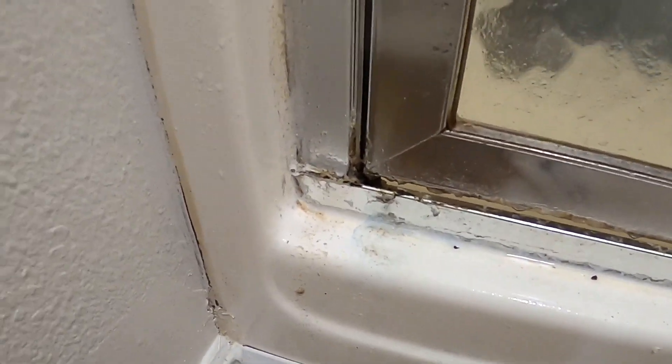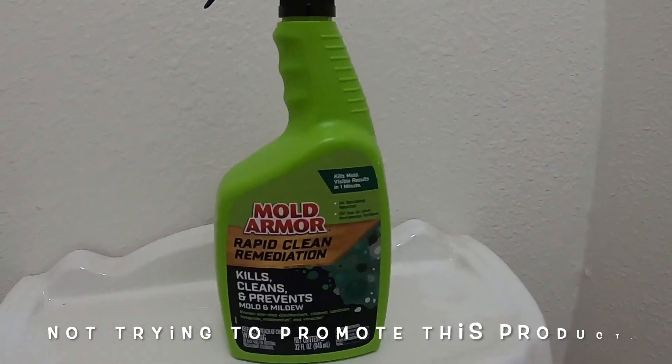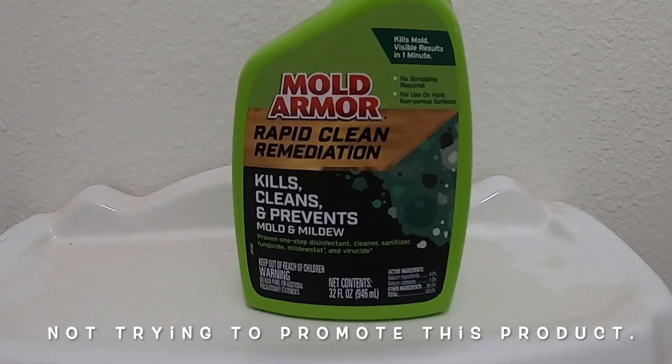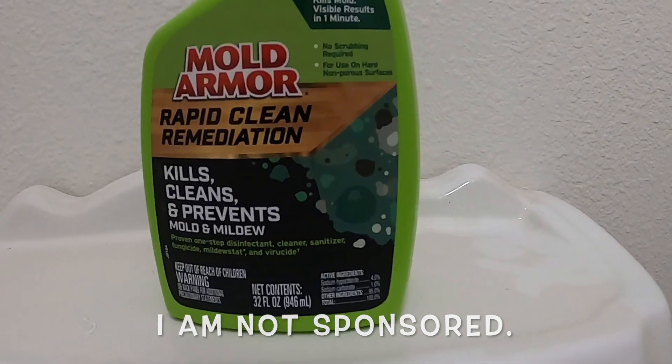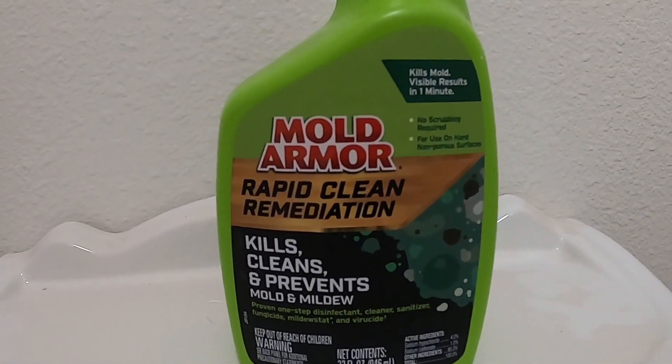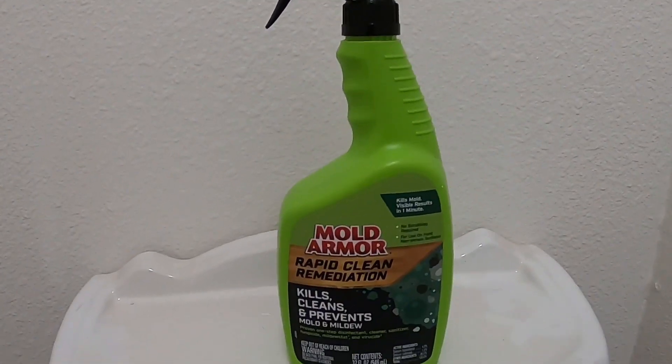Let's take a quick look — the caulking is cracking, peeling, and discolored, we've got mildew and mold. The product we're going to use today I got from Home Depot. I already tested it out and I'm liking it. At the end of this video we'll see how well it works.